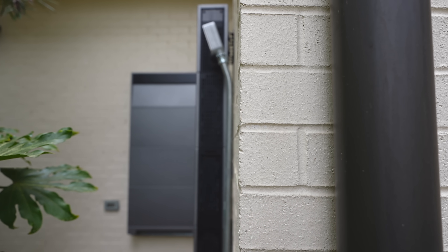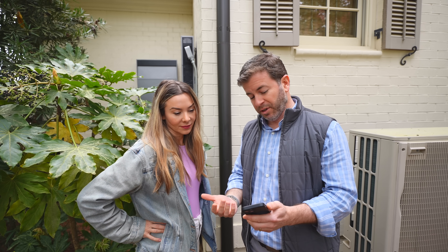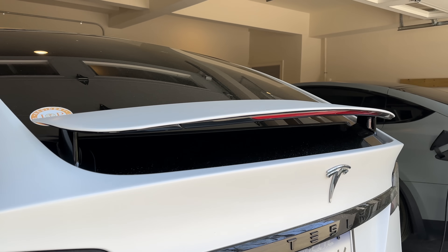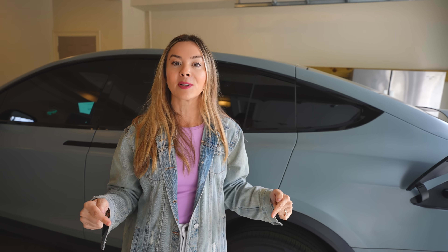Before integrating batteries, he had no way of storing surplus energy and couldn't utilize power during outages or at night. But now his system continues to output solar power at night, during outages, and stores any excess energy during extended sunny periods. What I love most about this is that you have the solar, the battery storage, and the EV — it creates all this energy independence. If you have questions about the Anker Solex X1, leave them in the comments below.